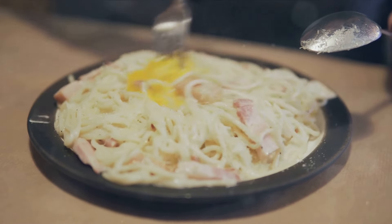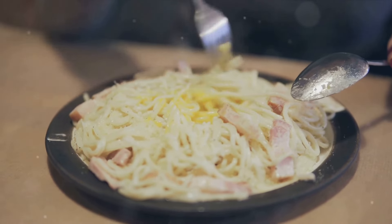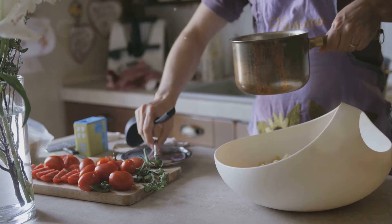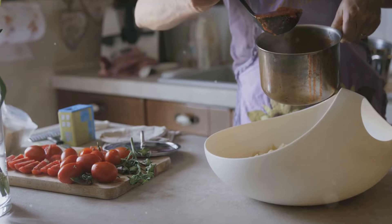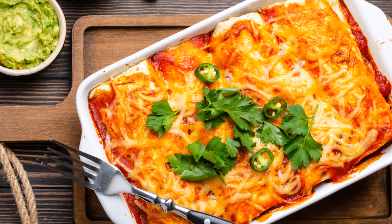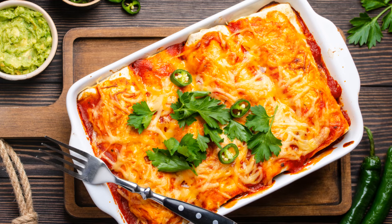Once the sauce is ready, it's time to assemble our casserole. A layer of cooked pasta at the bottom, followed by the cooked chicken pieces, and then generously smothered with the creamy Alfredo sauce. Repeat the layers until you run out of ingredients, making sure the topmost layer is a good helping of Parmesan cheese. Into the preheated oven it goes, baking until the cheese is golden and bubbling, and the aroma is irresistible. And there you have it — a mouth-watering chicken Alfredo casserole that's the epitome of comfort food.